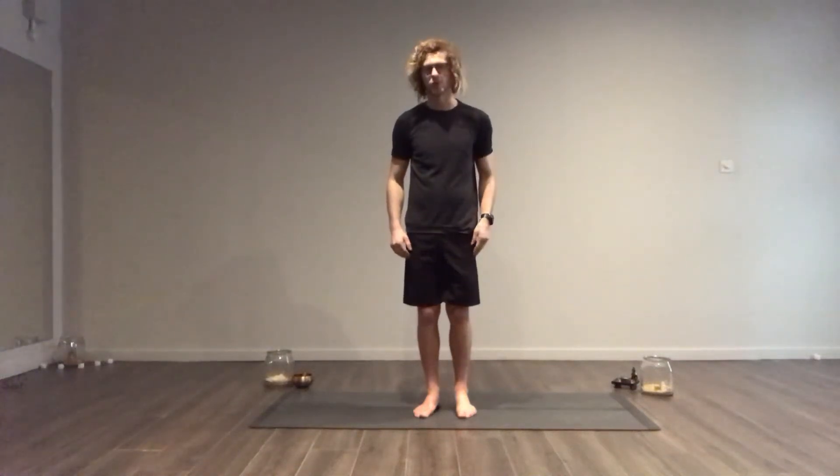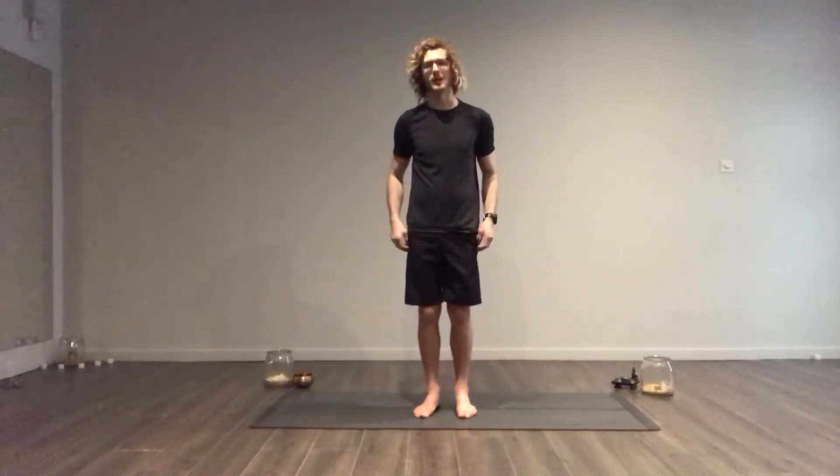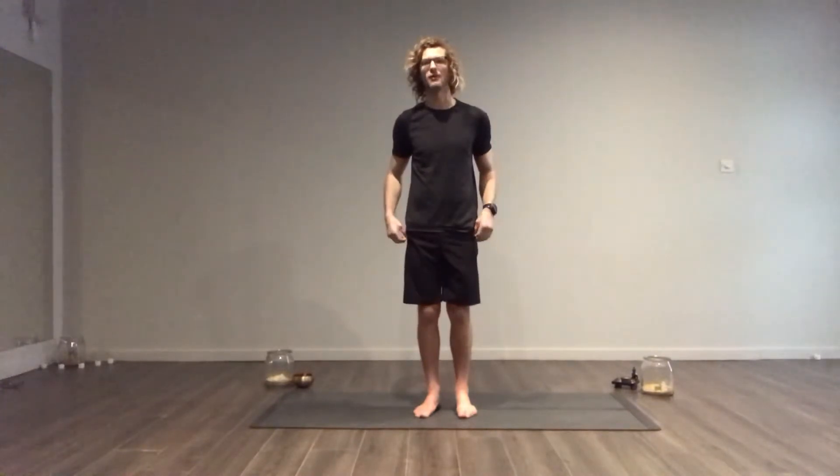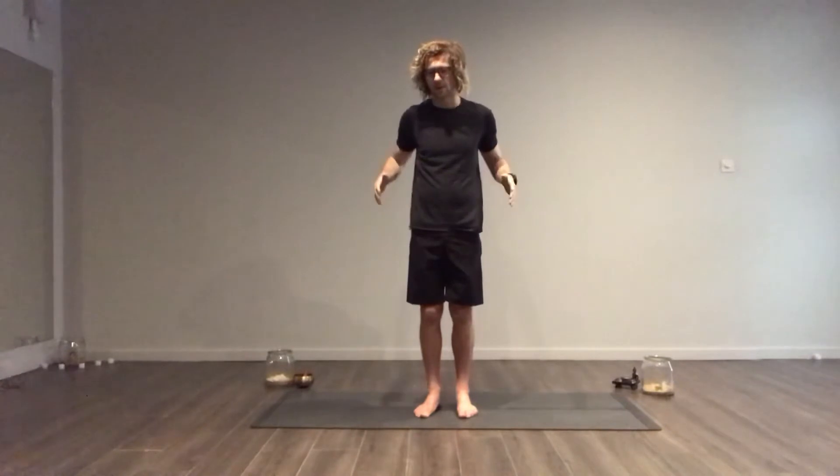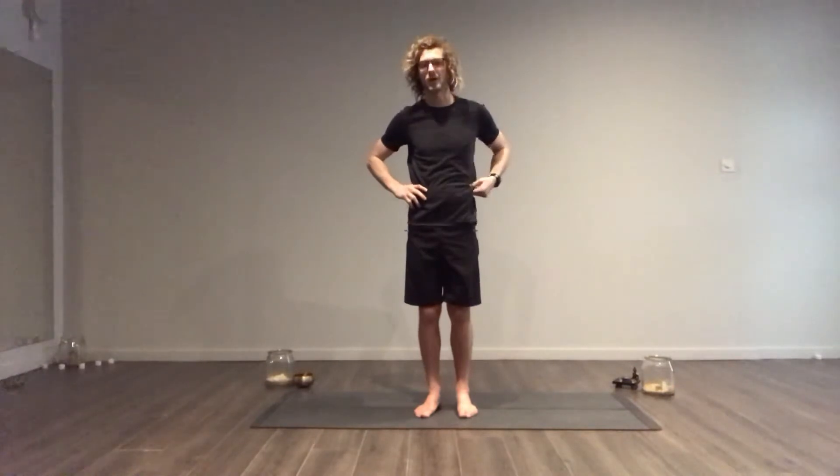This posture is going to be Trikonasana, probably my favourite posture of all in yoga. It's really good for opening the sides of the waist, your obliques — they're often really, really tight.